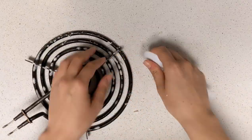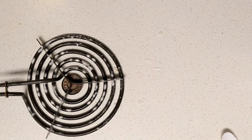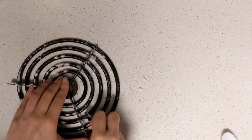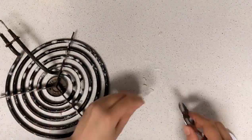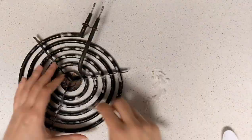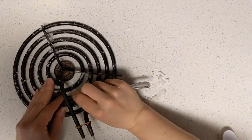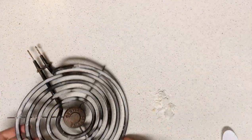Once the tray is taken care of, move on to the coil. The process is pretty much the same — start by getting off as much excess plastic as you can. I started with my hands to get any loose pieces, then transitioned to a spoon. I started with the plastic spoon again but quickly found that wasn't super effective, so I switched to a metal spoon. You don't have to worry too much about scratching the surface — these things are designed to be very heavy-duty. Use the metal spoon if you need to and scrape off as much as humanly possible.